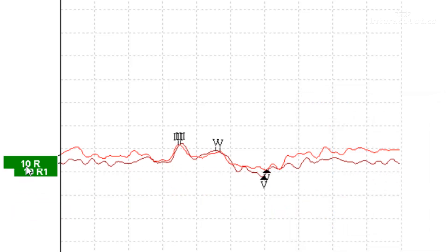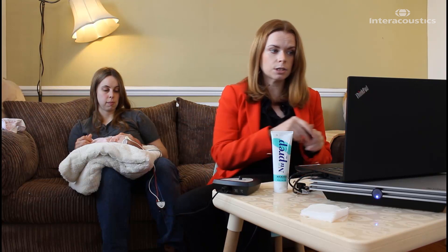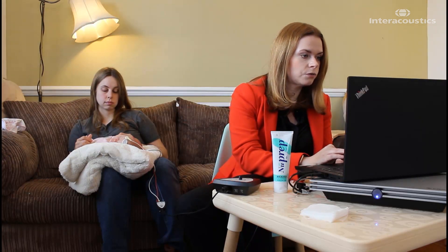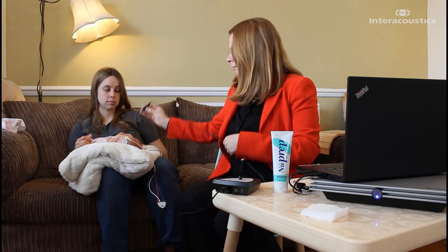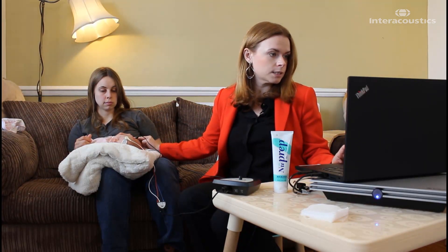What we might want to do here is perform another waveform at a level lower or a level higher so that we can see that latency shift and amplitude change. So I'm going to go 5 dB louder and test again at 15 dB — we don't want to go too loud so that we risk waking up the baby. We'll just place our bone conductor back in the same spot and press start.